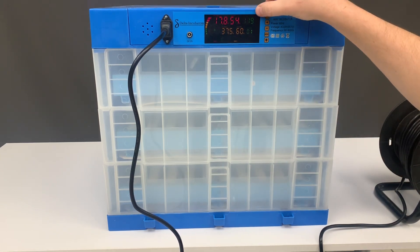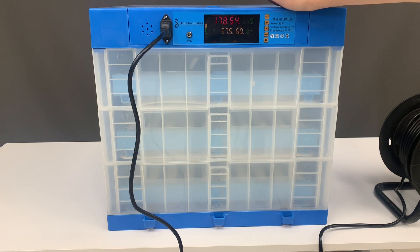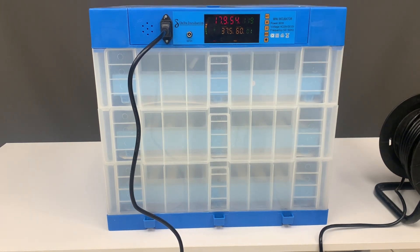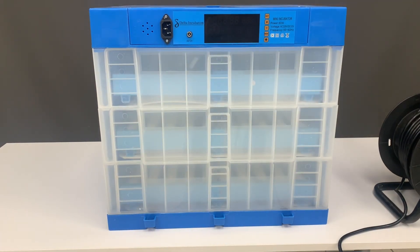The unit also gives you a time display so it can show you the timing for the trays, because the trays will turn every one to two hours and the timer is displayed right here for you.